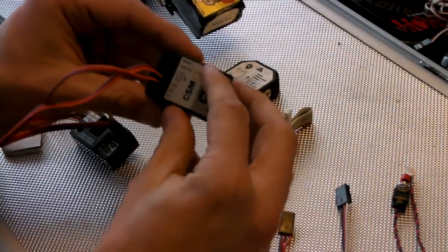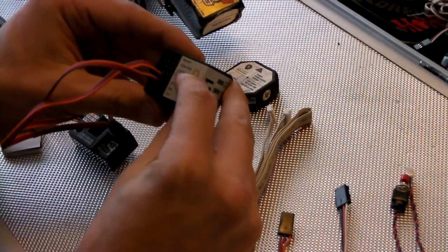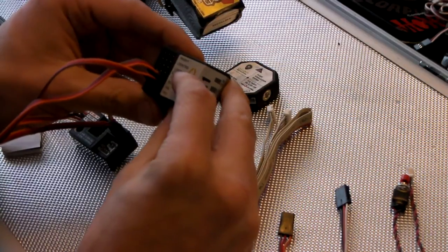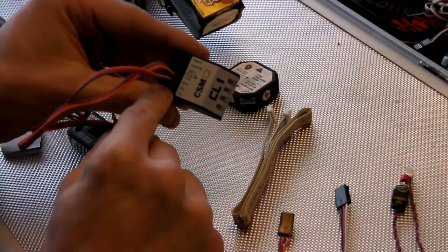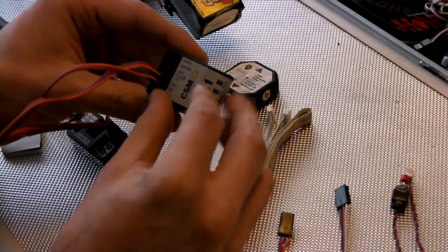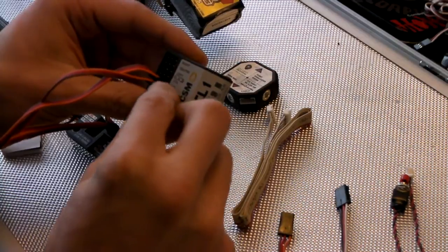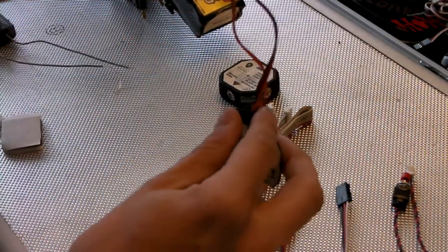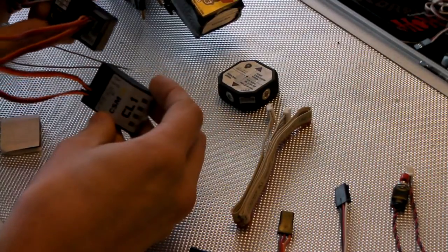We have a series of connectors which is right, centre and left, which is the servos. The collective, which is the pitch channel. The Aileron and Elevator, and your PC port so you can plug in your computer. We've plugged in the Elevator and the Aileron, which is detailed in the instruction manuals — which channel goes where.